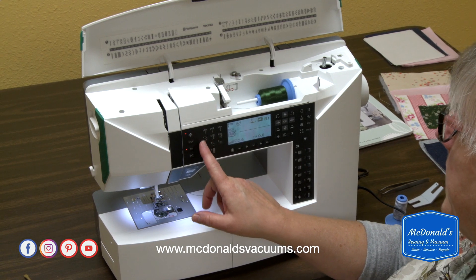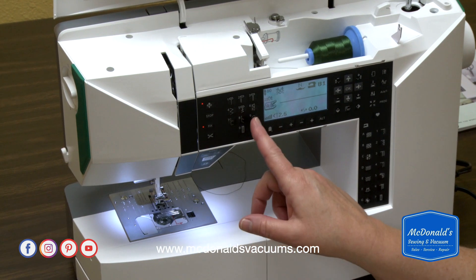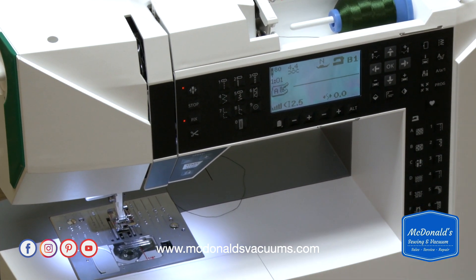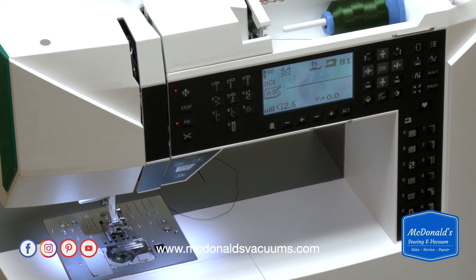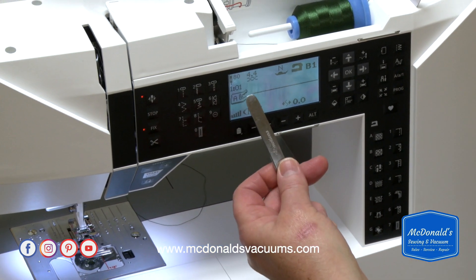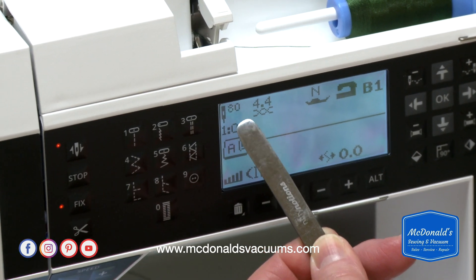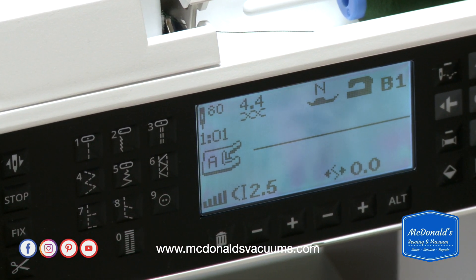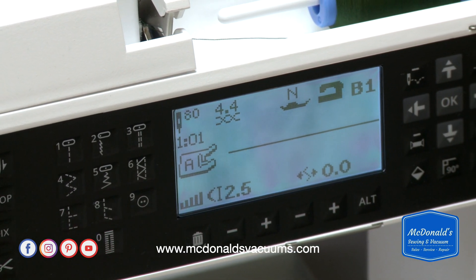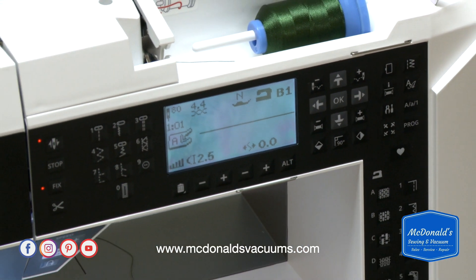You can also select stitches using the same techniques here, plus there are a couple of extra buttons that aren't down here. The other thing the machine shows you when you choose your fabric and technique is it will tell you what size needle you need for that material and stitch, which is really nice for those of us who used to be scared about how to select a needle. The Viking really gives you a lot of help.